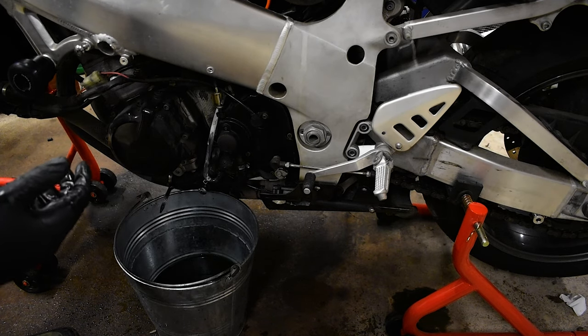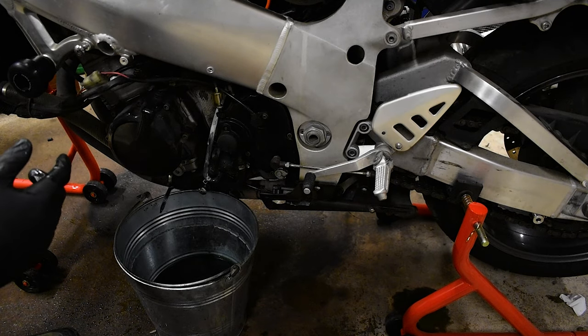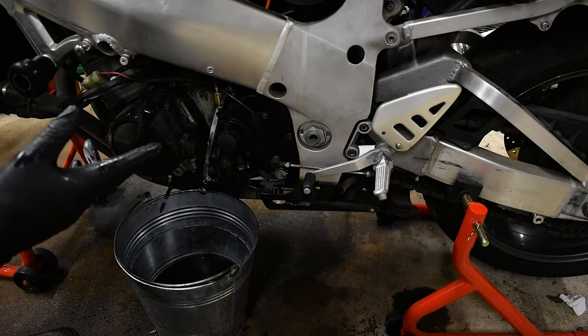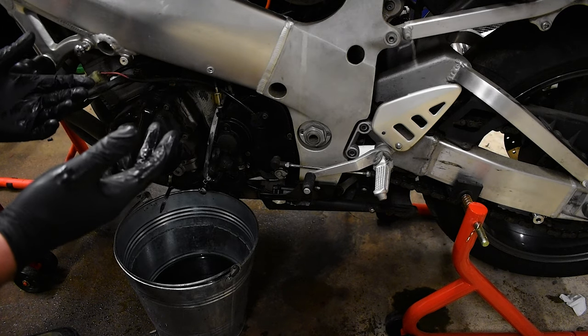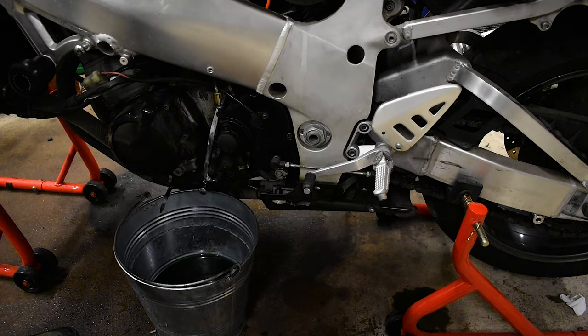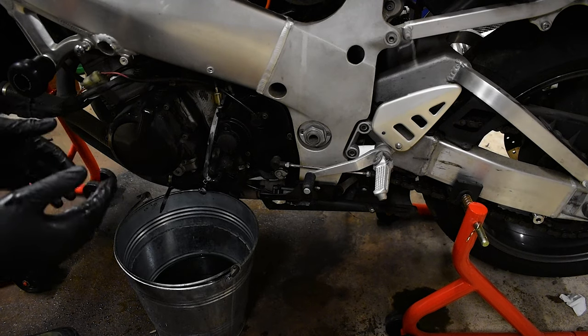Like the clutch cable — I'll lube that up in one of the next videos. Once the clutch cable is lubed up, it feels okay. I don't think I need to change it just yet, though it is at the very end of its useful adjustment life, so I probably will have to do it soon. But other than that, we're looking pretty good.